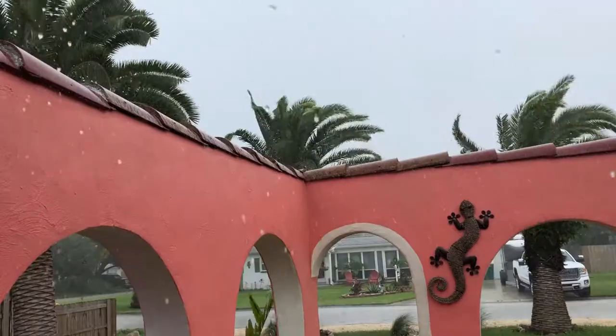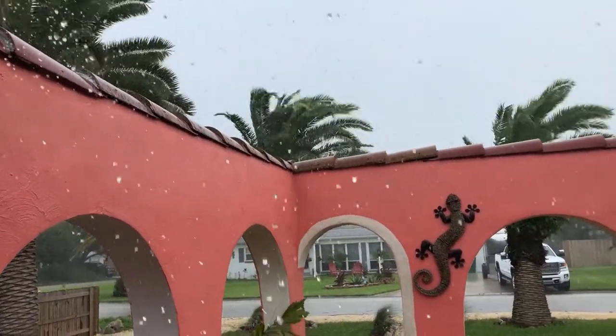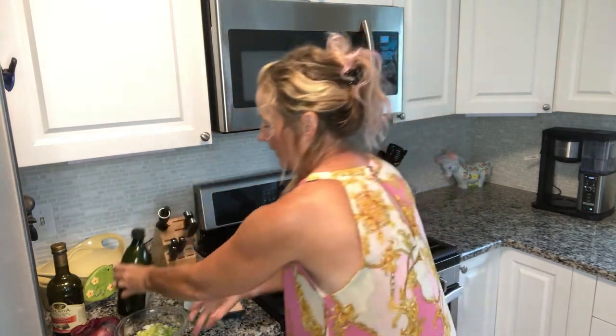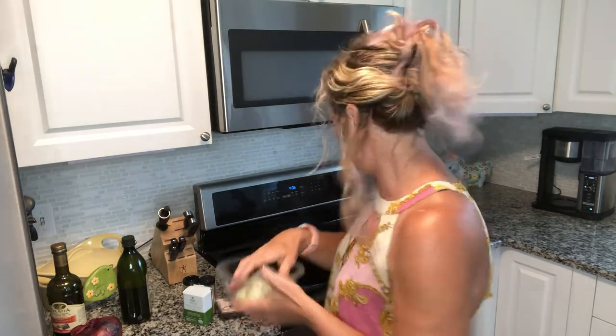Before we begin, there's a major tropical depression going over us, so you're going to hear some rain from my roof — sorry, but the show must go on. I'm going to put some grape seed oil in my pan, just a little bit like a tablespoon or two. Then I'm putting one medium onion and two stalks of celery into my pan.